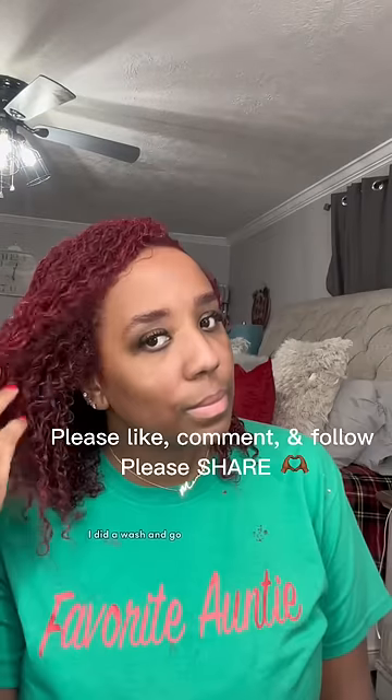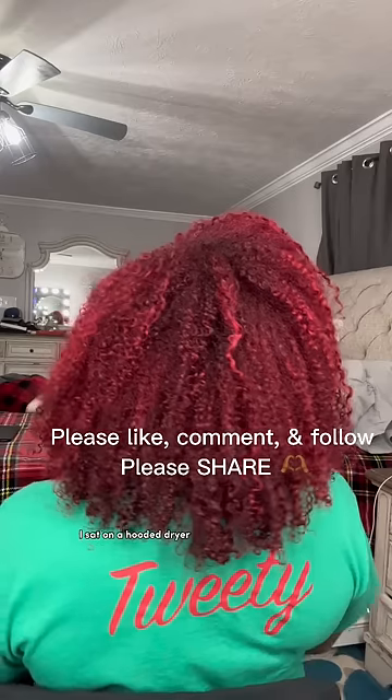I also dyed my eyebrows as well. I sat under a hooded dryer. You want to use a good quality shampoo and conditioner. I rinsed it all out and this is my hair color. I did a wash and go, sat under a hooded dryer, and this is my hair completely done. Hope you enjoyed it!